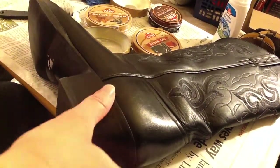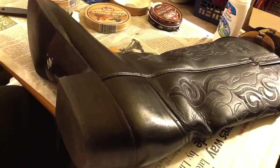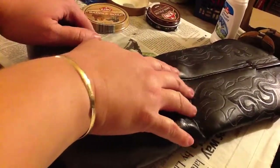Hi YouTube, this is Yardsell Lover, or Gina. I'm here to do a video on how I clean shoes. Now this is not necessarily how it's supposed to be done — this is just how I like to do it.